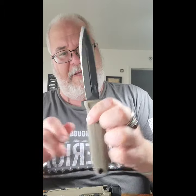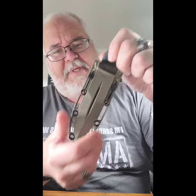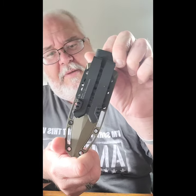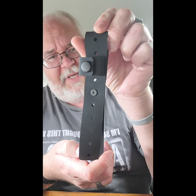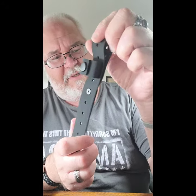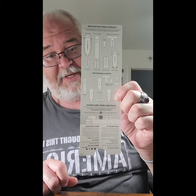So in the kit you get the knife, you get this really nice sheath, and you get this piece which looks like another way to mount the sheath. I don't know how yet, but I guess that is what these directions are for. Bear with me a moment, I'll be right back.